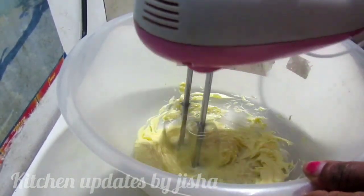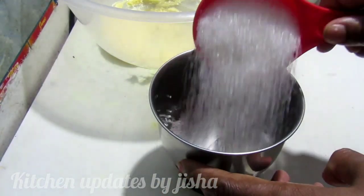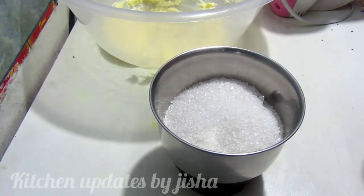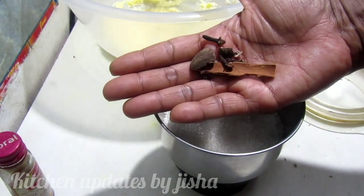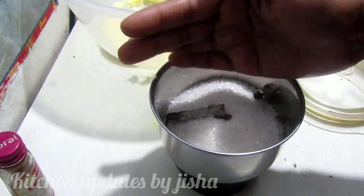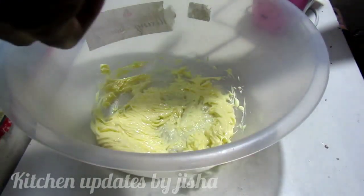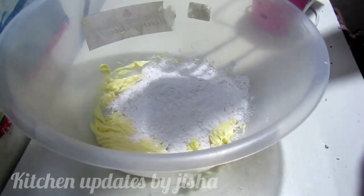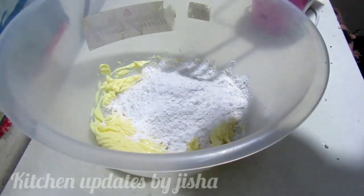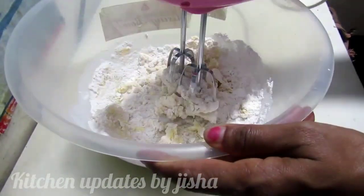I am going to add 100 grams of butter. Add 2 grams of butter, 100 grams of butter. Add 30 grams of butter, add 1 gram of butter. Add 3 cooked ingredients.